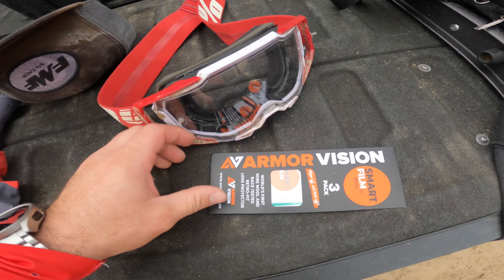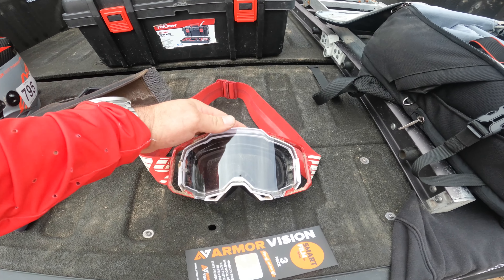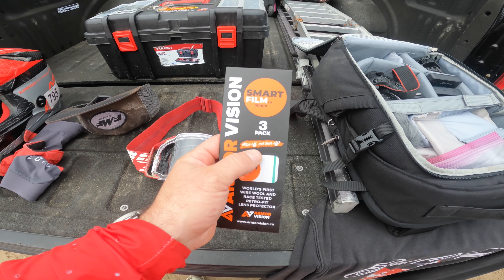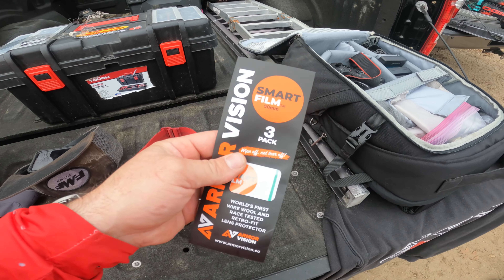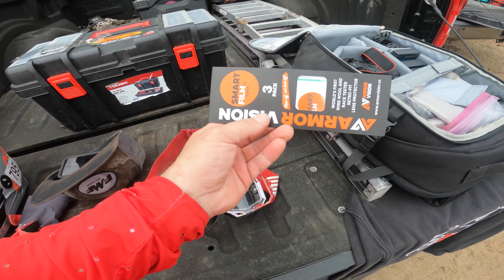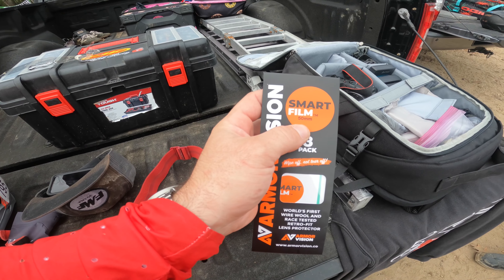Today's video is going to be about a new product I got — it is called Armor Vision. Basically it's a strip that goes right over your goggles. It eliminates putting tear-offs on, so all you do is wipe it off and the dirt should not be on there anymore — no smudges, nothing. I think it was like 30 bucks for a pack of three. This is the 50 millimeter size; I think they also have a 64 or 60 millimeter size.